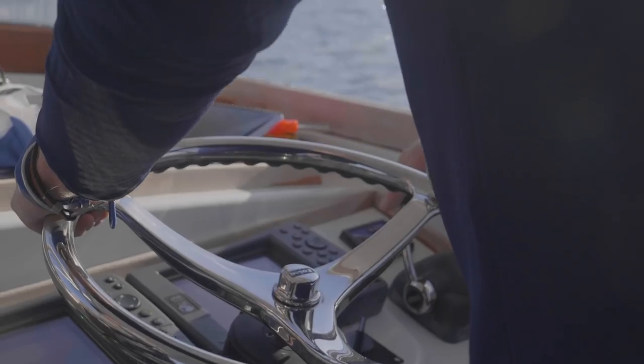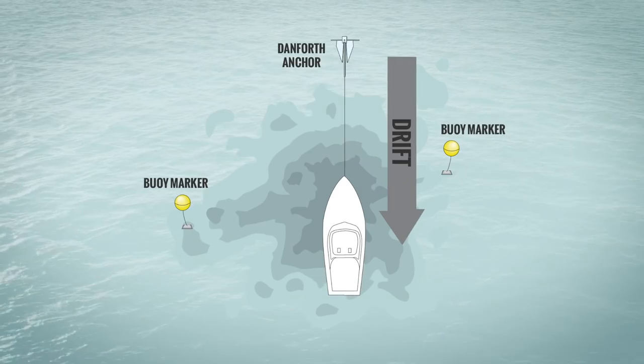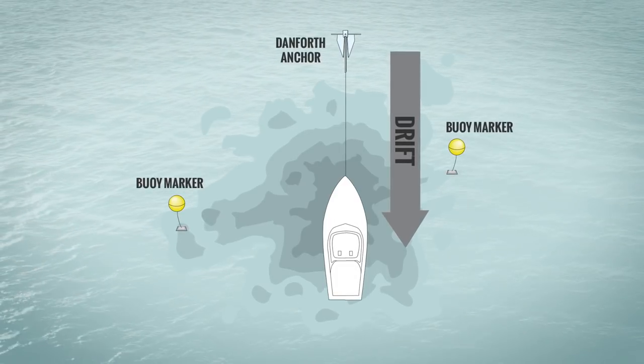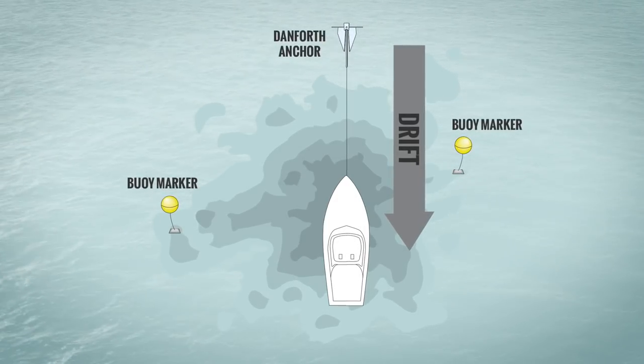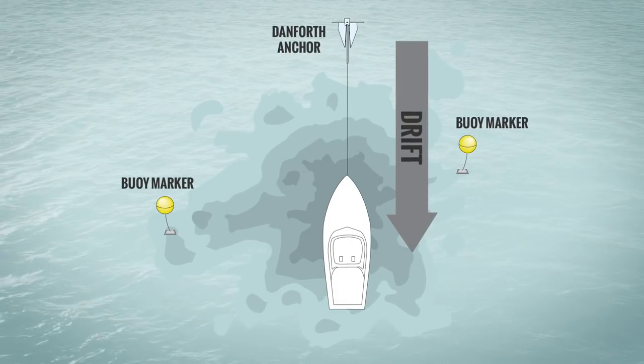Finding them is a trial and error process. What you're going to want to do is look at your chart and look for a series of rock piles in about 20 to 25 feet of water. Once you locate one of these rock piles, as indicated by good structure on your fish finder, you'll want to anchor right over the spot. Using as little weight as possible — I find one and a half to three ounces to be ideal — you want to fish with fresh cut green crabs on the bottom.